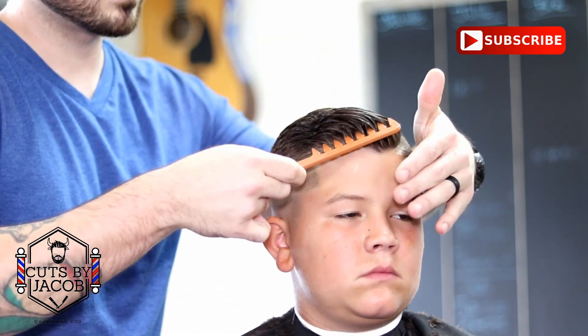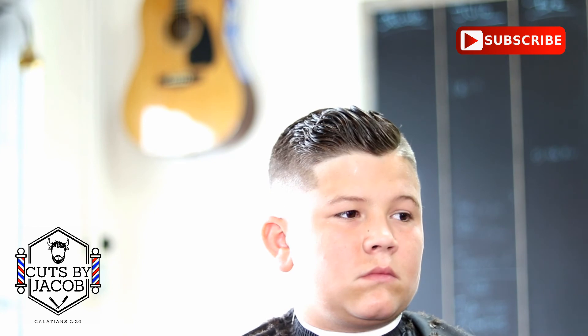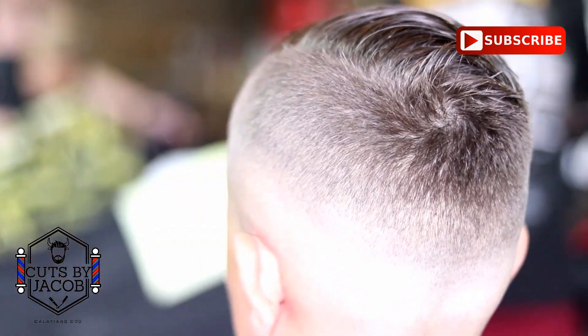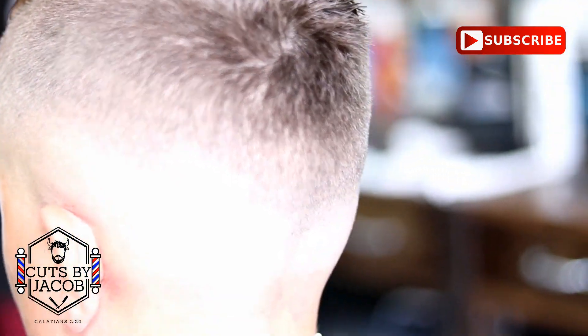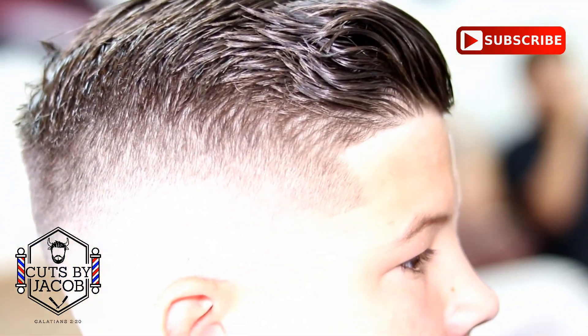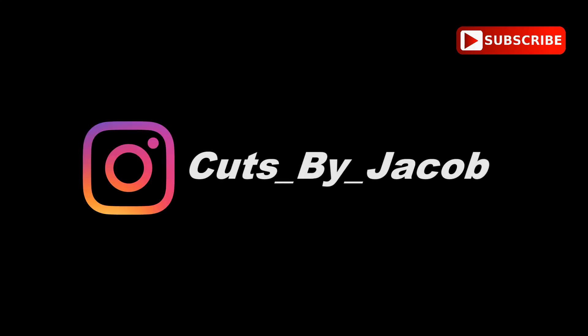Alright, well that's the cut. I hope you guys liked it. If you enjoyed this video and want to see more, subscribe, like, and I'll definitely be putting out more content and trying to help younger barbers get better at this wonderful craft. I appreciate it guys — stay tuned for the next video.